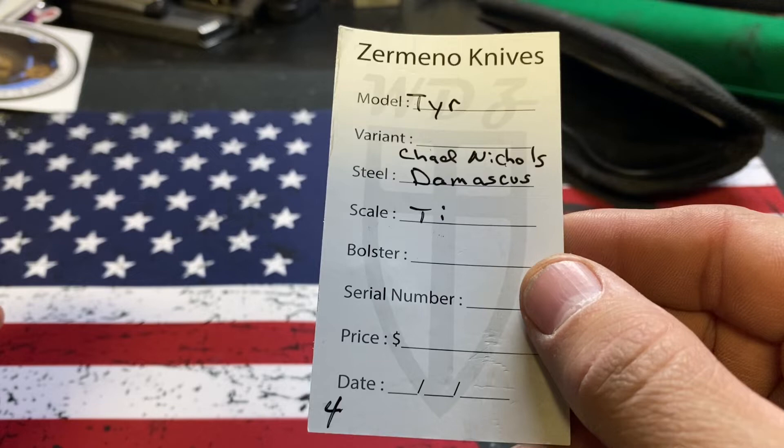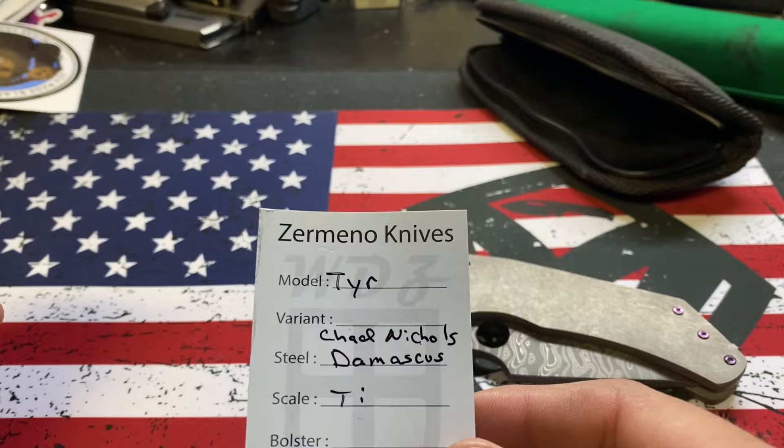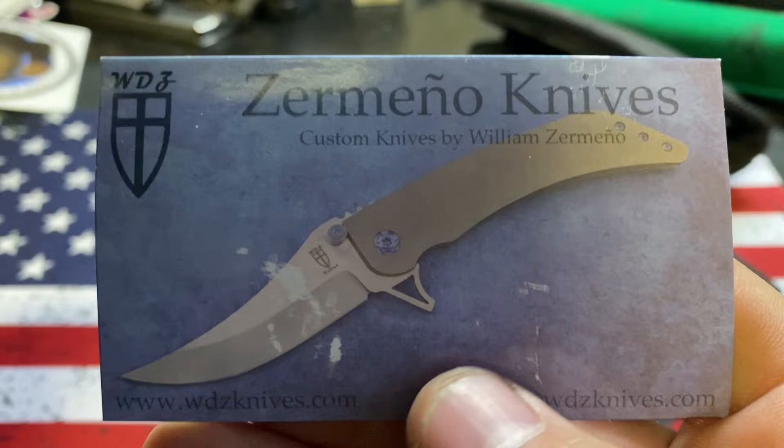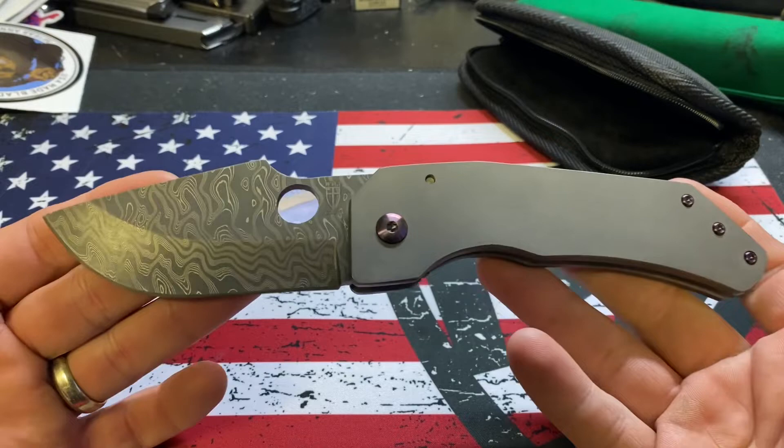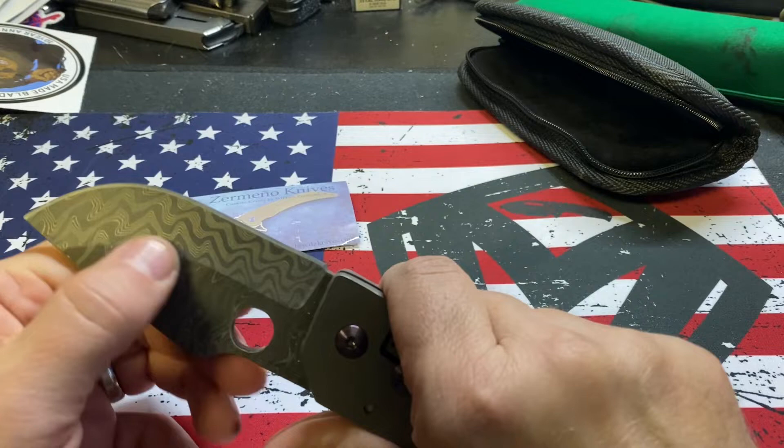Chad Nichols Damascus, Tiescale. The T-Y-R — Tier. USA Made Blades pronounced it Tyre. I don't know how you say it. Here's his stuff — Will Zermino, website and all that. From what I can tell, he was a cop, he's from Texas. It kind of reminds me of a smaller fat daddy.